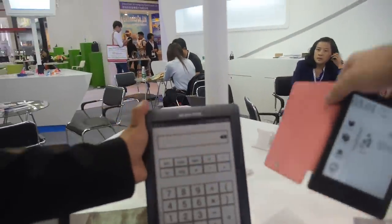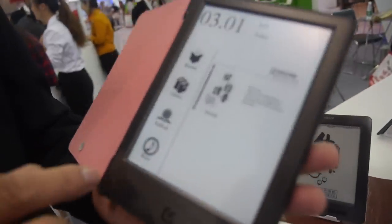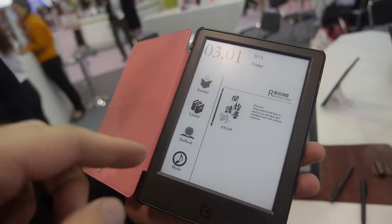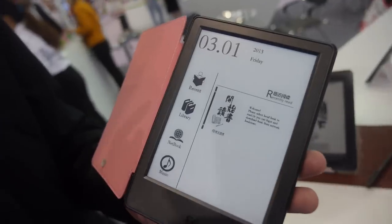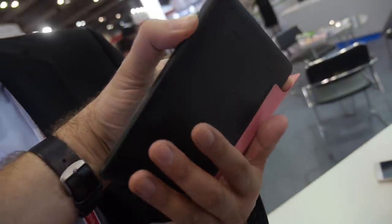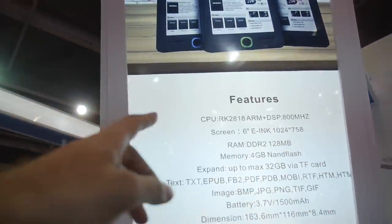And then you have this very nice-looking 6-inch e-ink reader with a front light, touch screen, running Android. How much does this one cost? $52. No discount. This one uses a Rockchip chip.